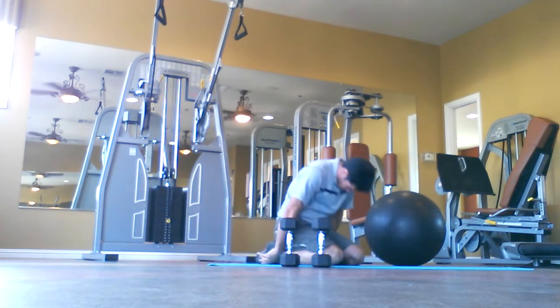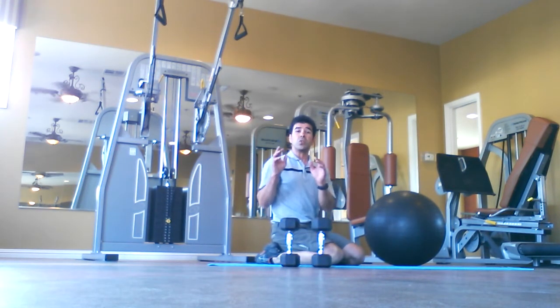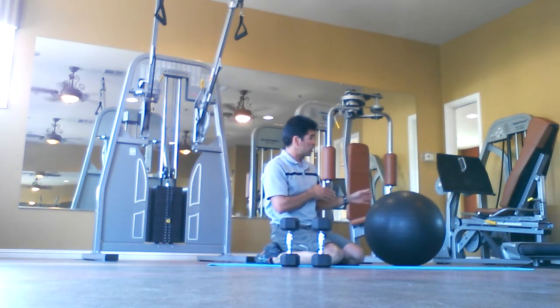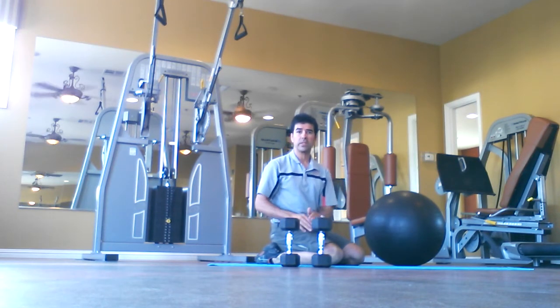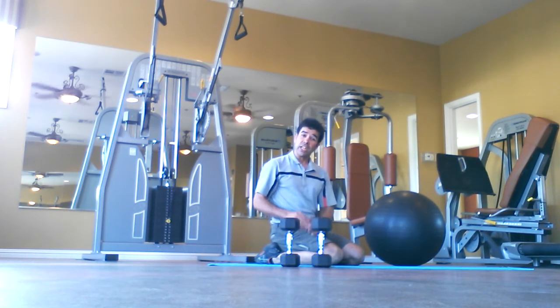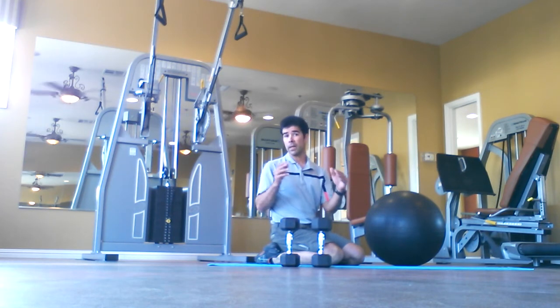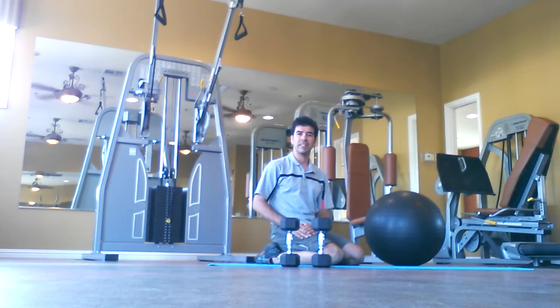Roll it up as we inhale — you can stay in child's pose much longer if you'd like. That is my exercise routine for using a stability ball or exercise ball with dumbbells for balance and strength. Try that for three sets of maybe five to ten reps — work up to ten if you can. Good luck, I'll see you in the next exercise.